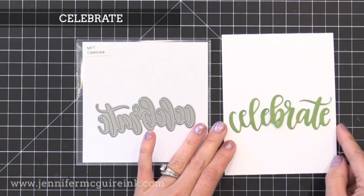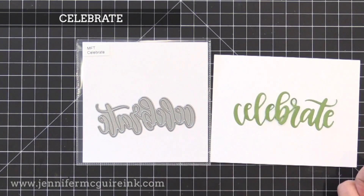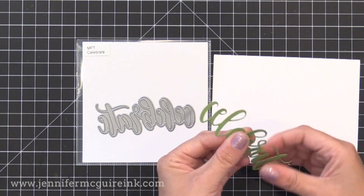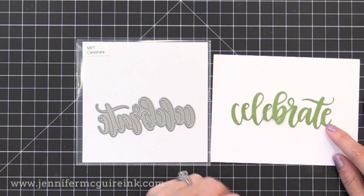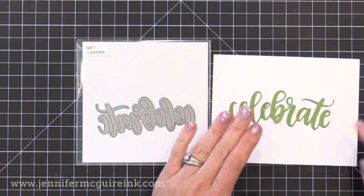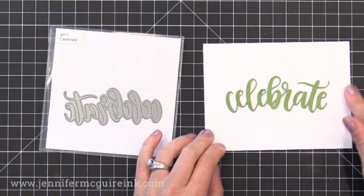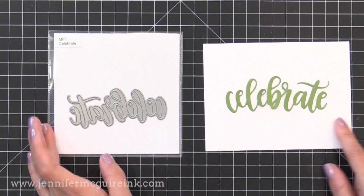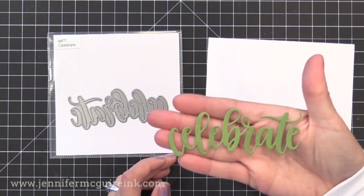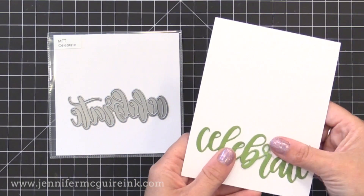Another die favorite from this release is the Celebrate word die. It's a great size because it's large, yet you can still fit it either horizontally or vertically on a card. The white piece of card stock to the right throughout this video is a typical card size — four and a quarter by five and a half — so you can get an idea of the size of all the products. You could die cut this from glitter card stock, or cut it from black card stock, add some shimmer, and do a couple coats of clear embossing to make it look like a beautiful embellishment.